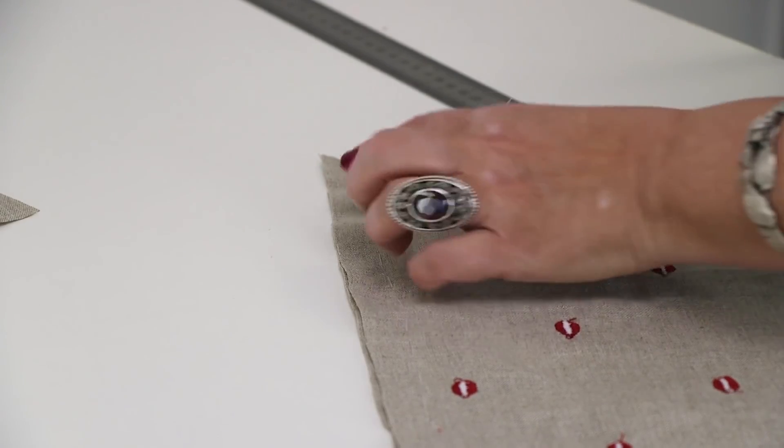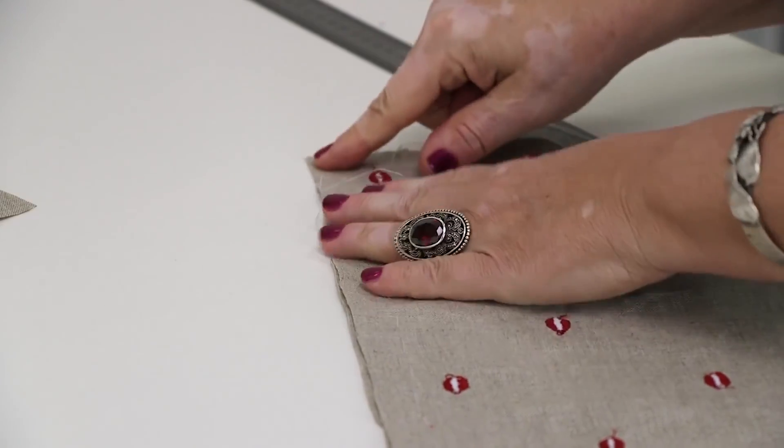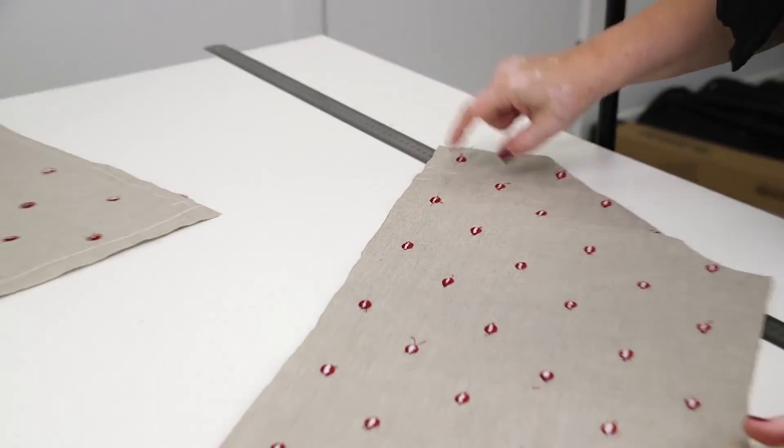I'm taking the center back now. I tack the center back, and Natalie is taking the dart.